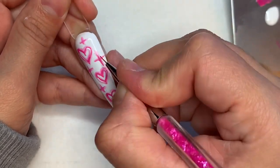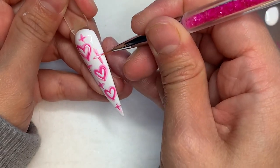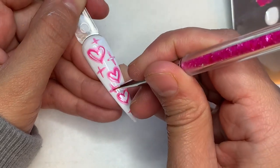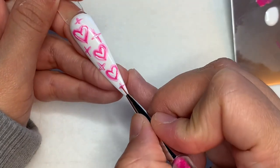But if you guys like the way this one looks, go ahead and do it like I did. I think I would just do a dot right in the center next time with the white — I think it would look a lot better.